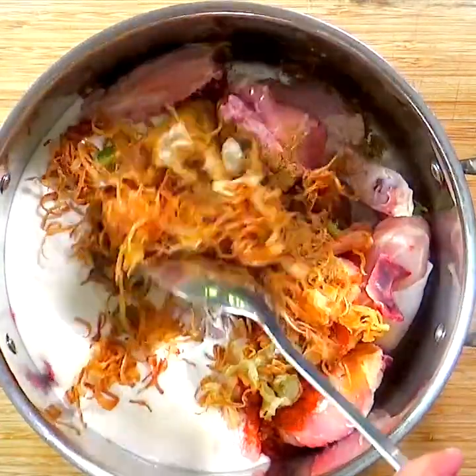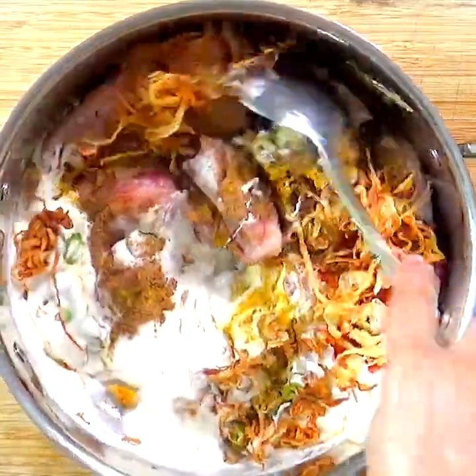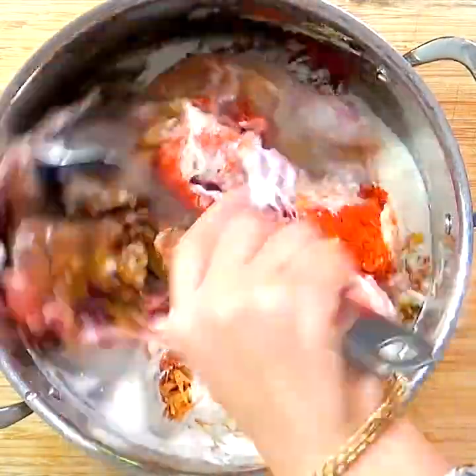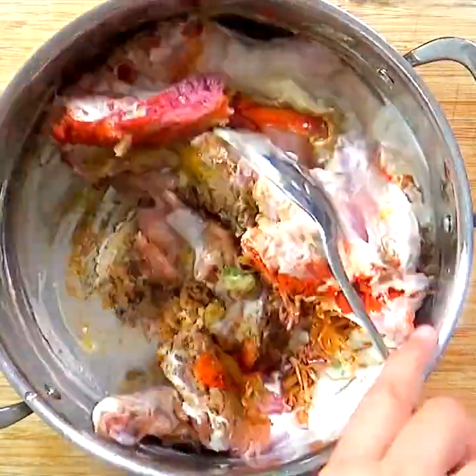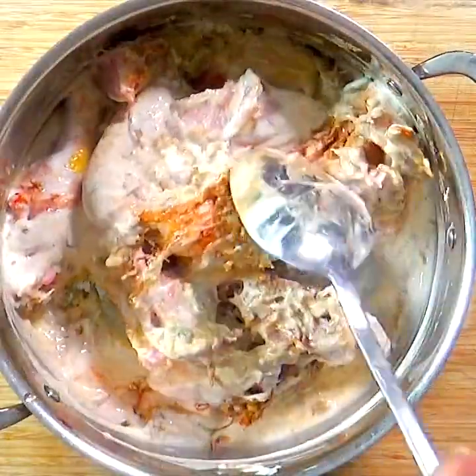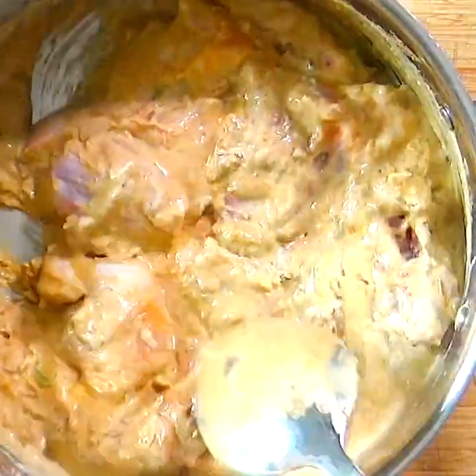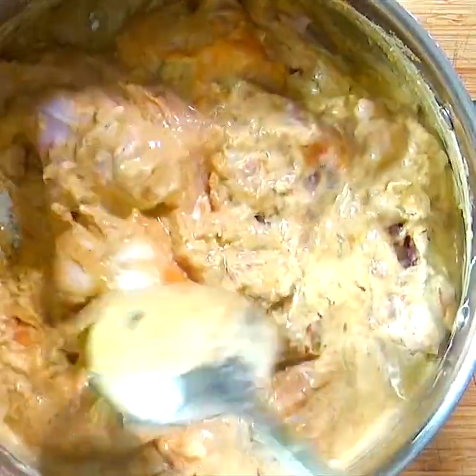Combine it all well. Notice the consistency and amount of the marinade around the chicken — it should lightly coat all the chicken pieces but not be too excessive. Marinate the chicken for about three to five hours.